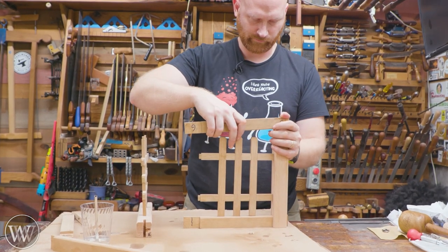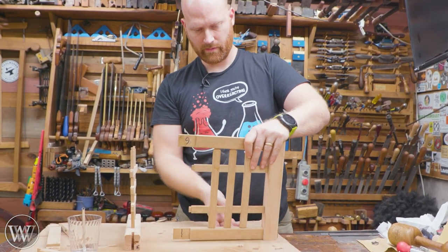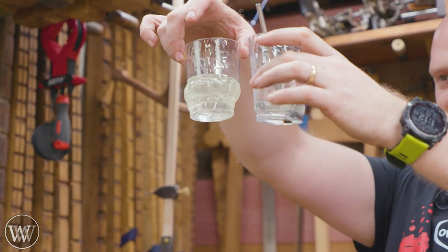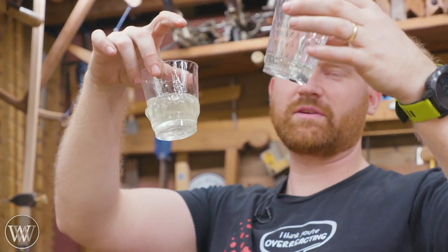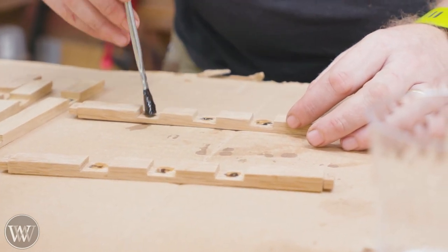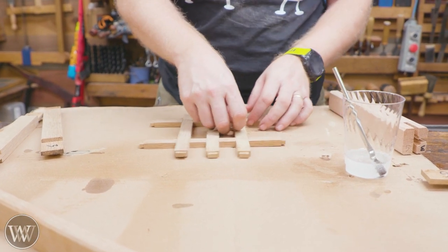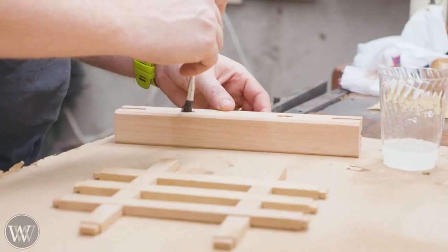The amount of glue I mixed up initially was a little bit too much and the pot started to kick off, so I had to mix up another batch that wasn't quite as much. It's fun when the epoxy suddenly goes off and you have epoxy going incredibly hot. That's why you never mix it in a paper cup — I've actually had paper cups catch on fire because the epoxy gets hot enough to ignite the paper. That's why I like plastic cups; they just melt and I've never had a problem with them.